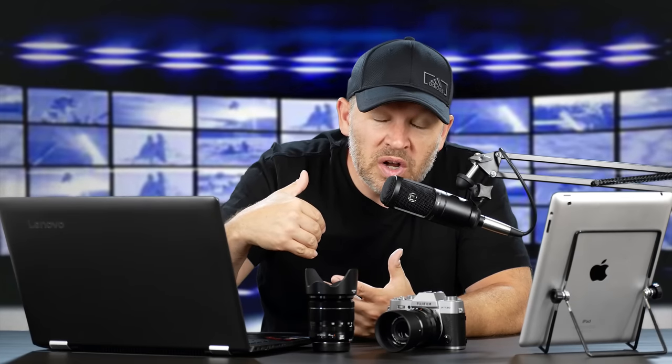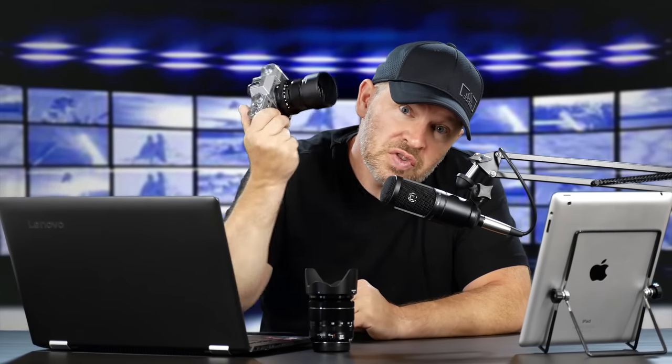Something to be aware of with the XT100 is it does not have an X-Trans sensor, so it doesn't have the same sensor as the X-T20. It's got a downgraded sensor, if you will — still a very good sensor, still 24 megapixels, just not an X-Trans. So just be aware. The X-Trans sensor is one of the advantages of stepping up to the X-T20, X-T2, or X-Pro2.